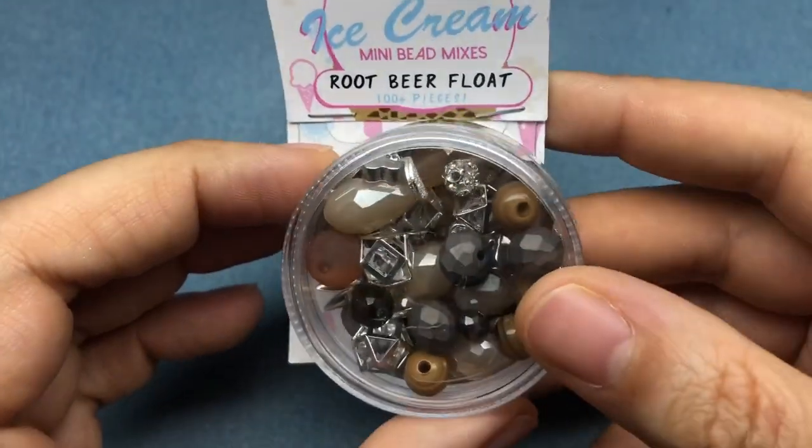Hey there, it's Brittany Chavers, and I'm back with a tutorial today using the new ice cream mini bead mixes from Jesse James Beads.